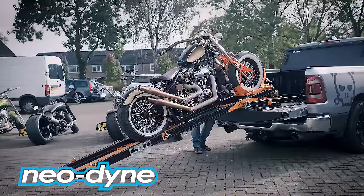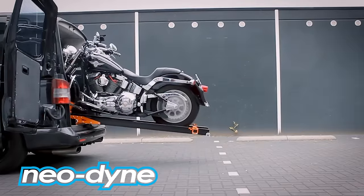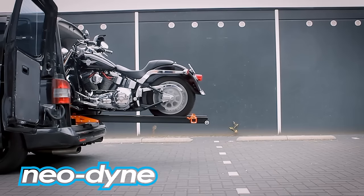The power tilt feature of our ramp allows it to tilt to a horizontal position while still outside the vehicle, which allows for loading in very tight spaces such as a standard van.